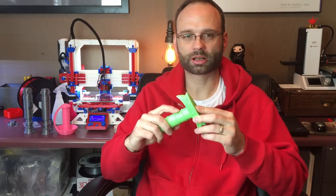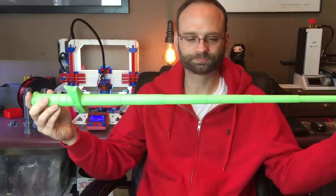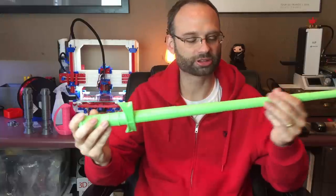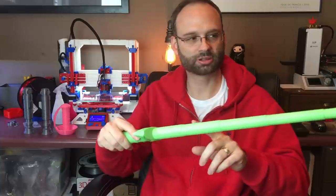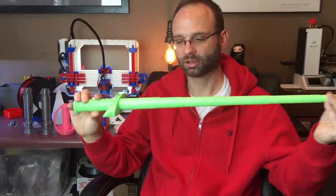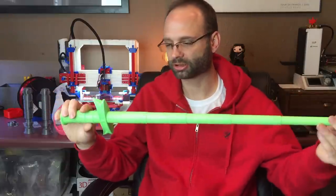If you came to my table at MRF this year you've probably seen this collapsible sword I brought. I actually pulled this off the printer right before I got in my car to leave for MRF. What most people liked about it was the noise it makes. It's printed as one piece, so when the sword extends you can hear the layer lines rubbing against each other before they catch, because it works on a taper.